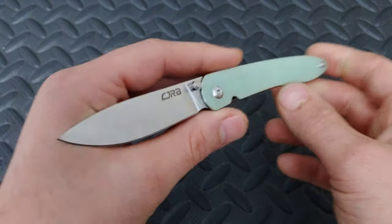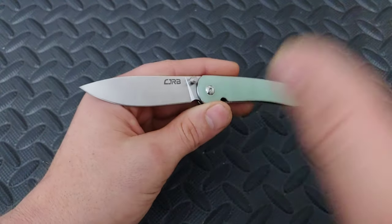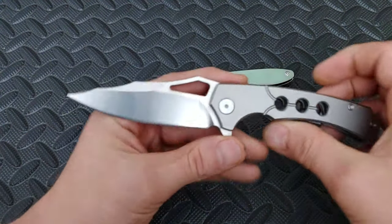I'm Jared. My lovely wife Cara just went to work, and this is the CJRB Rhea — that's going to be the second knife for the giveaway this month to the Patreons.